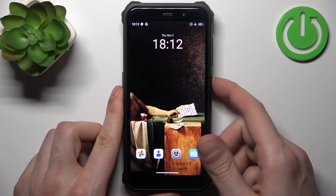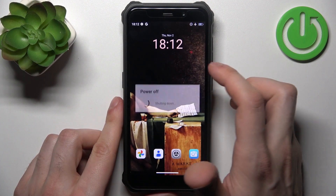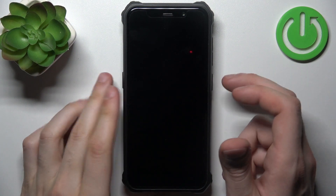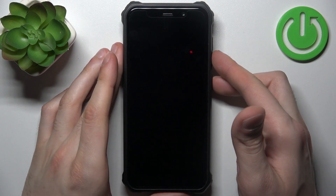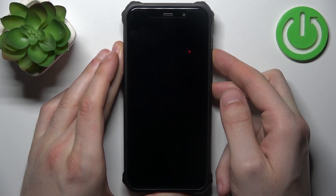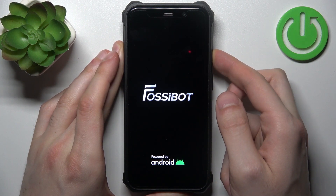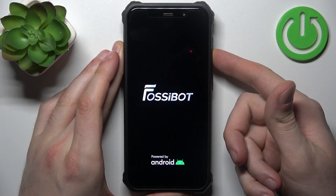First, you should turn your device off and after it turns off completely hold down a combination of keys: power key plus volume down at the same time. After the screen turns on, you can release the power key.